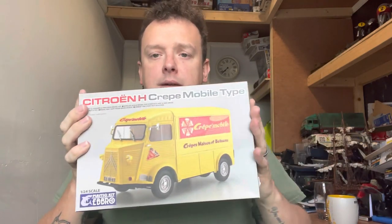Hello everyone, Rhys from My JC Models here and we've got quite a special video for you. We have the Citroen H van, and this one was kindly gifted to us by our partners at ActiveScale Models. I'll chuck the link to them in the description below.